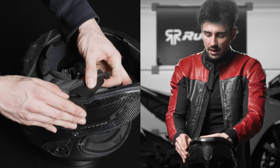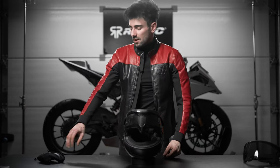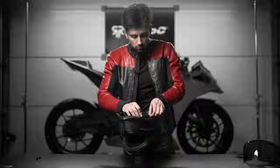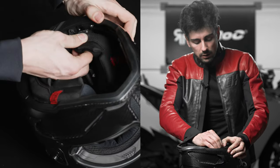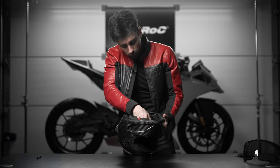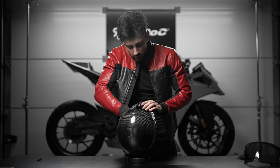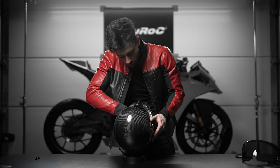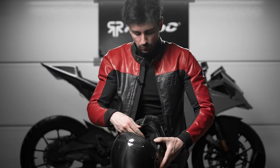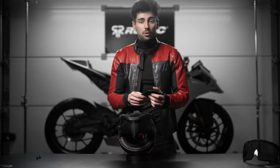Now all that's left for this side is to put the trim right back in. Then we repeat this for the other cheek pad: fit the strap through, start by connecting it to the back section, put in the popper, and move on to the last two. Stretch it out to find the popper and press and click. The last one is right next to the visor section — stretch it out a bit to locate the attachment and clip it in. Finally, put the trim back in and we're good to reinsert the chin guard.